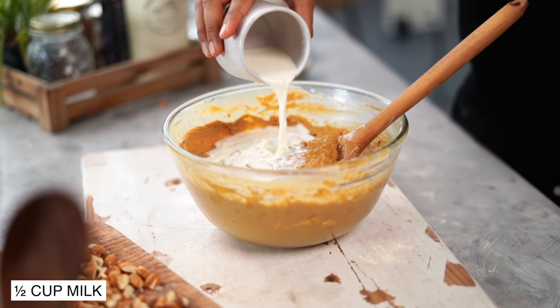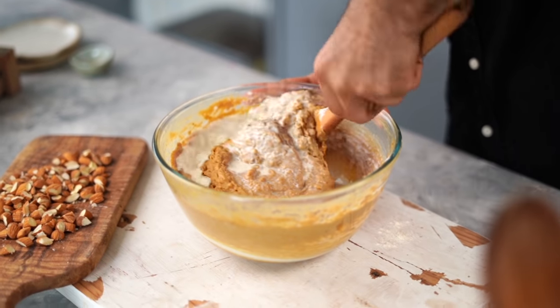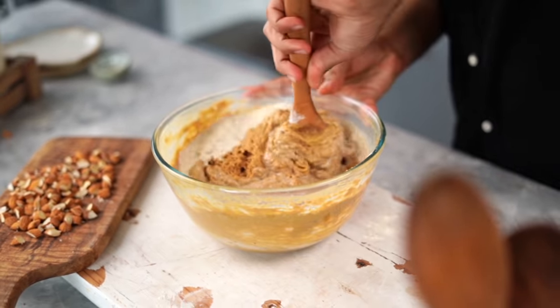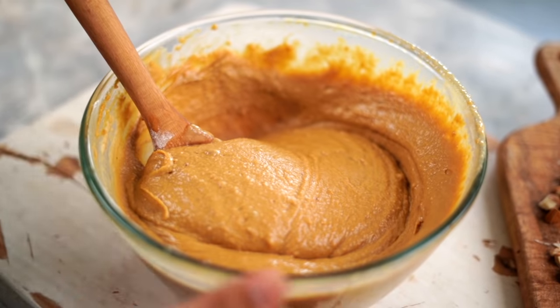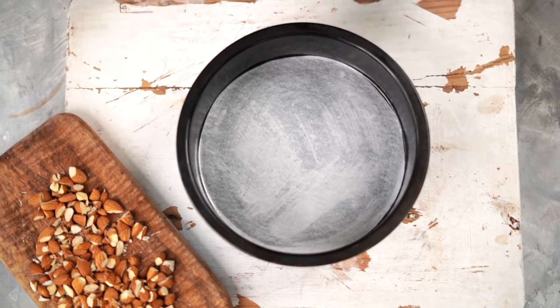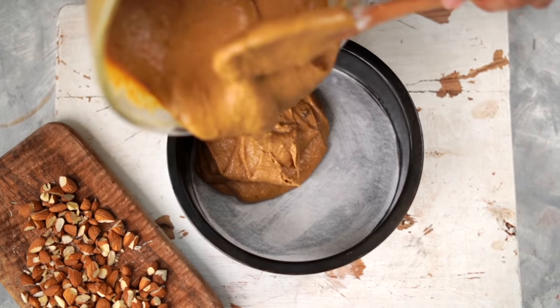Now I'm adding in some warm milk and I'll incorporate it into my batter. My batter is ready. I'm transferring this into an 8-inch pan that I've greased with vegetable oil and lined with parchment paper.